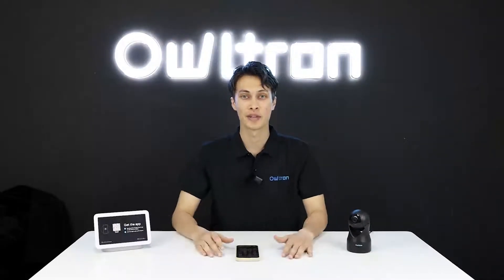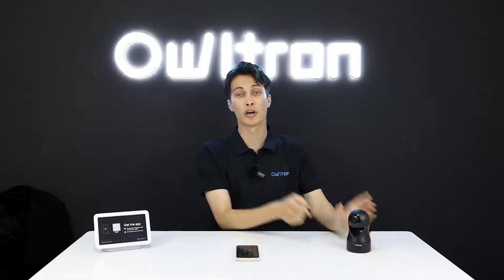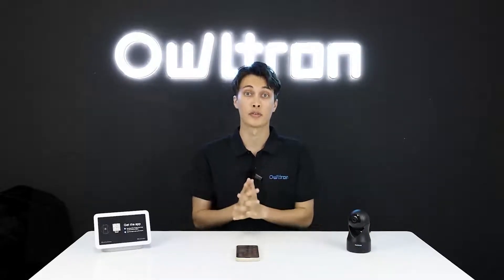Hello everyone, welcome back to our YouTube channel. I'm very happy to be here, my name is Sovraj. Today I will show you how you can connect your Ultron camera with your favorite Google Home device.